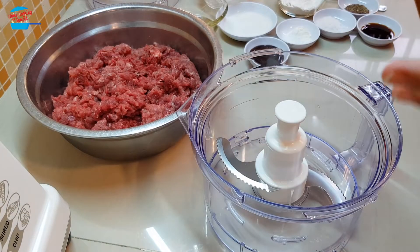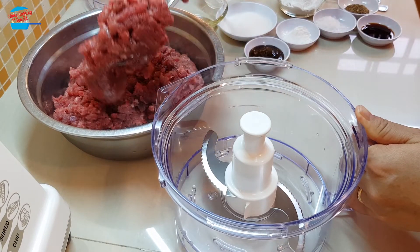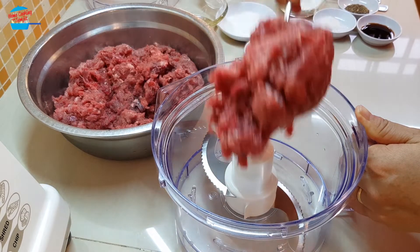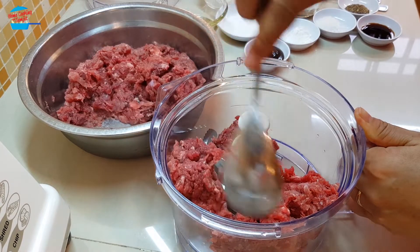I'm going to start off by using the food processor to grind the beef. Although the beef is already minced, we want it to be very fine, so I'm going to grind it again.